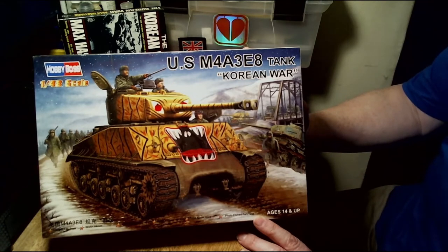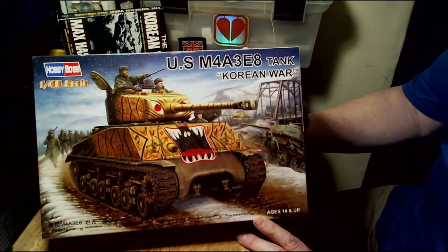Unfortunately, in 1951 to 1952 it was the Year of the Rabbit, and you don't see many rabbit-painted tanks. Never mind — let's get on to the model itself.